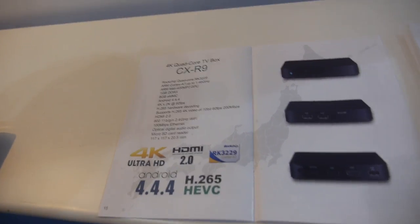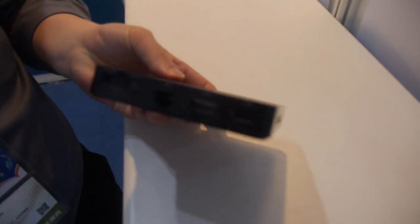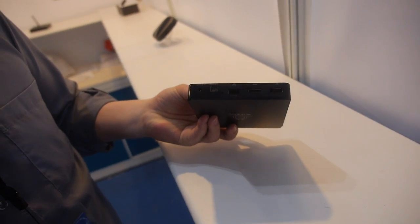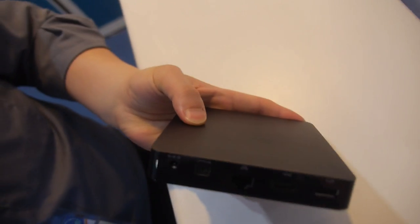All of that is packed in there, and there are USB ports on the side — three USB ports, HDMI, and all that — at less than $25.